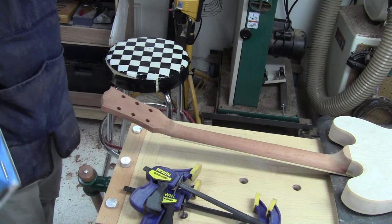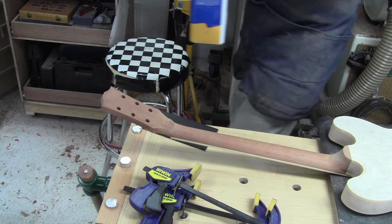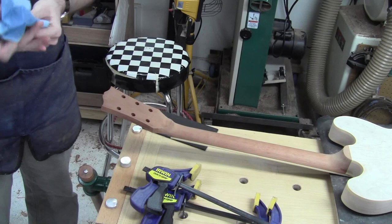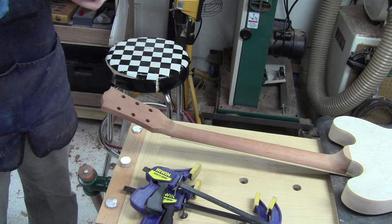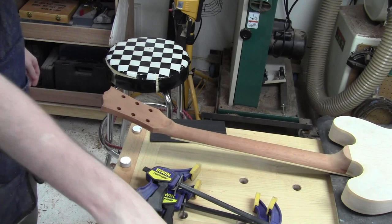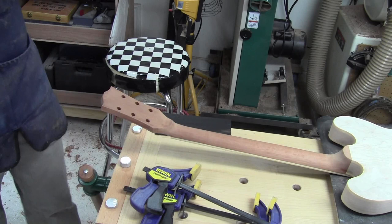I'm going to give this a good cleaning real quick with a bit of acetone, just to make sure there's no oils and stuff that are going to interfere. Just doing a little cleaning here on the back side — just enough to make sure there's no risk of losing the glue joint. That'll flash off really fast. We are ready to glue this headstock plate. I've got my glue, I've got my brush. It's going to go on this way — not upside down. Let's make sure we don't put it on upside down. I'm going to trace out my shape first so that I don't put glue all over the place.